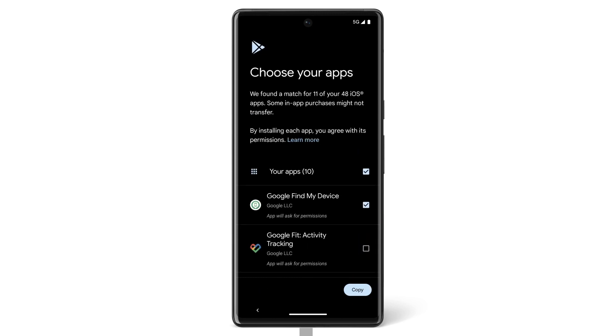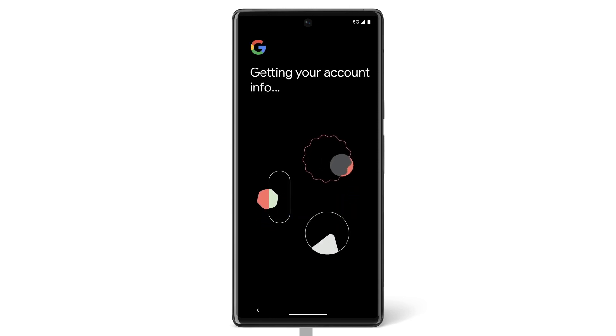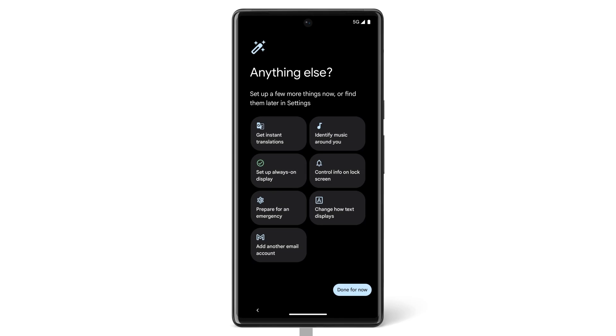Depending on how much data your phone has, this transfer could take a few minutes or over an hour. While you're waiting, you can manage other settings. To set them up now, tap on the feature. To set them up later, tap Done for now. If one of your apps didn't transfer, you can download it through the Google Play Store.